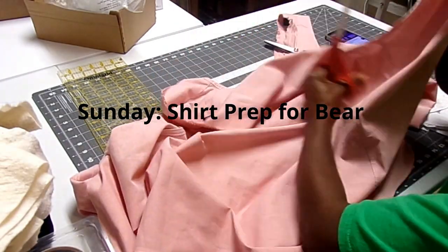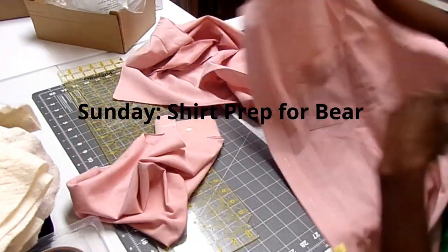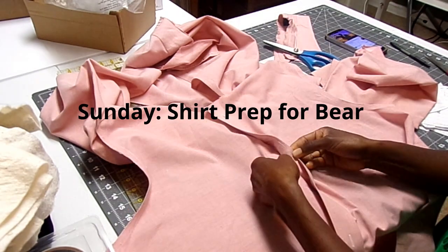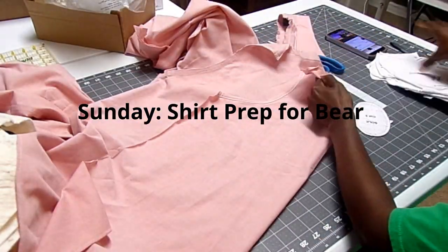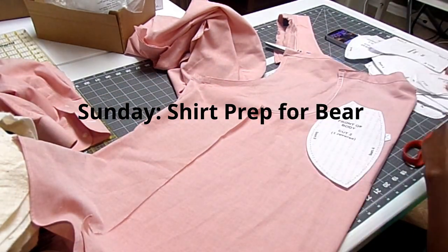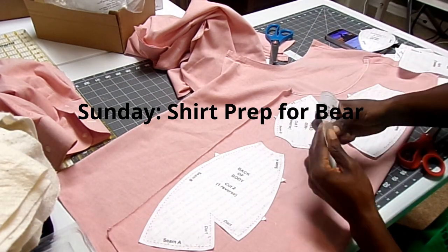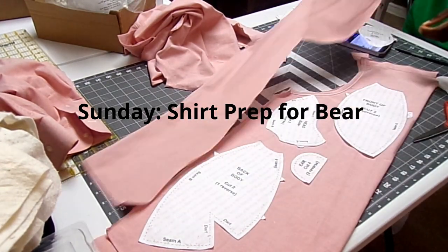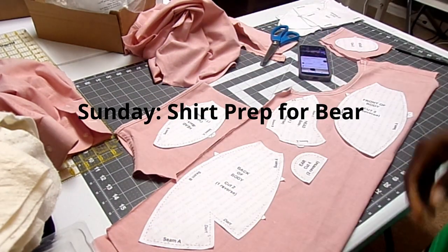First of all, I want to welcome you if you're new to my channel — thank you so much for watching. I am on a challenge right now going all the way to 10k subscribers, and hopefully you can help me with that. My picture is there in the bottom right corner, so hit that subscribe button and you will join the quilting community here.